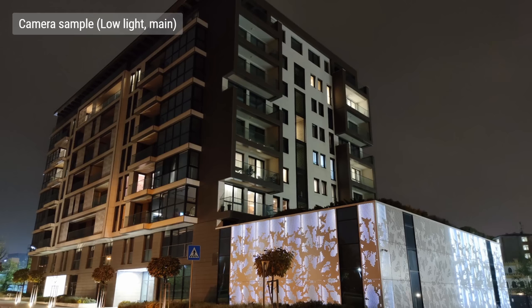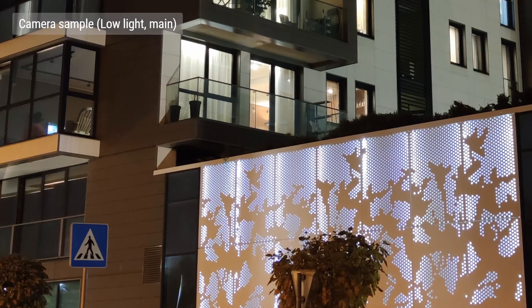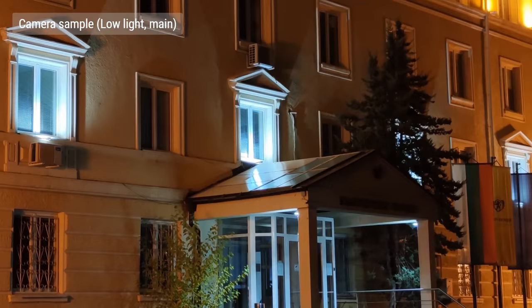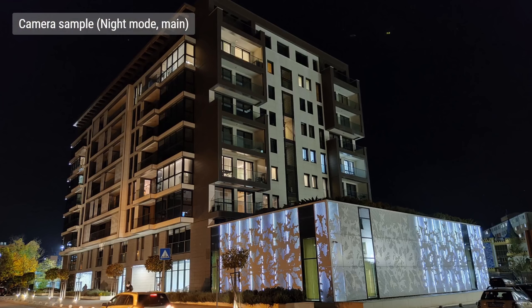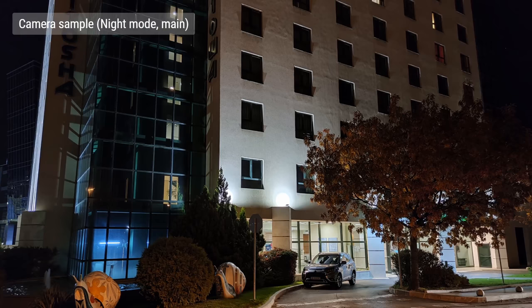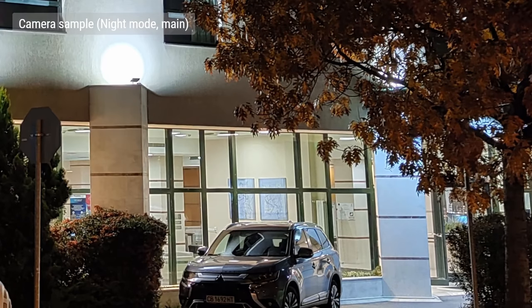Now onto low light photography. We really liked the shots we took with the main camera — they're detailed and clean, with pretty accurate colors. There could be better dynamic range in the highlights, but it's alright. Night mode is only on the main camera for now. It works fine, but these shots take quite a long time to process, up to 15 seconds. The only benefit is the restored highlights, so it isn't really worth the hassle.